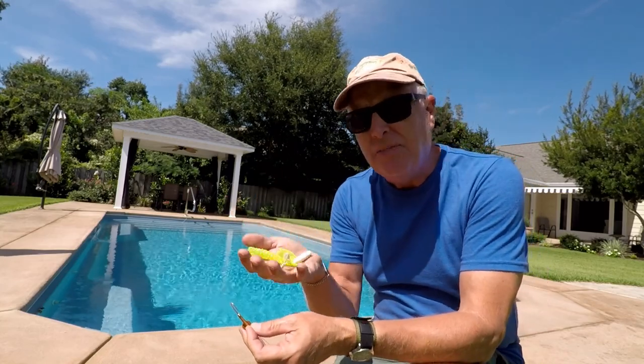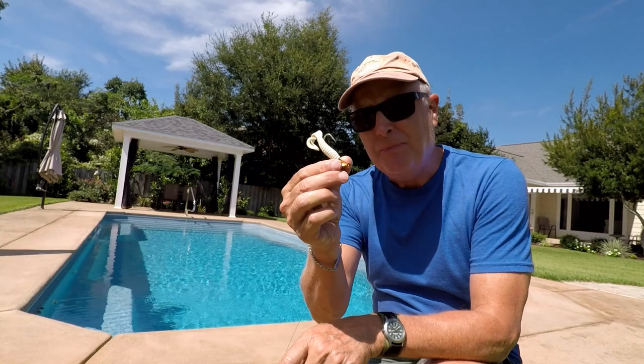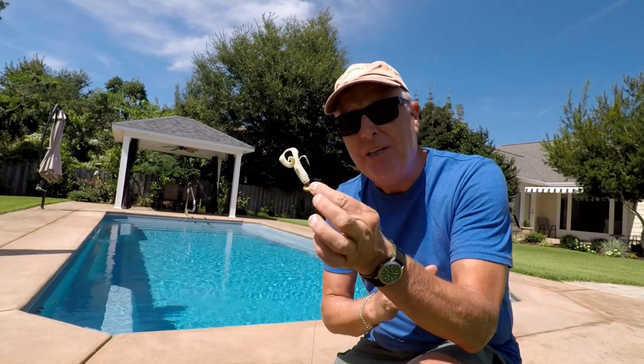I'm gonna try it using two different size grubs — a big one and a little one — and we'll see if that makes any kind of a difference. So the first step is mount it up, got it on there, I'll cast it in, jig it along the bottom, and we'll see if it stands up.